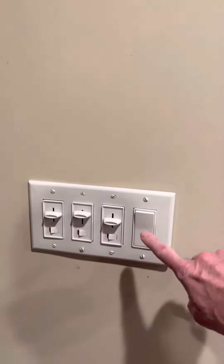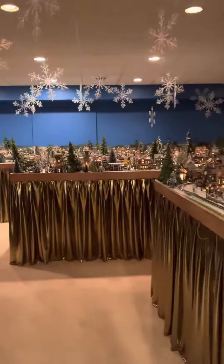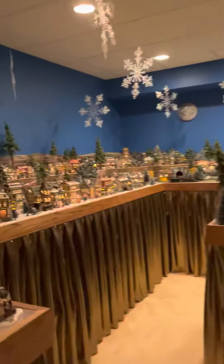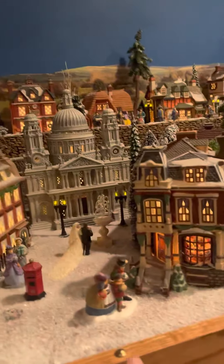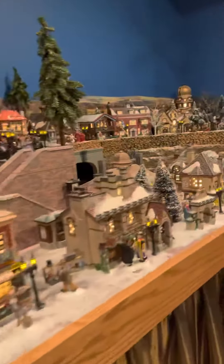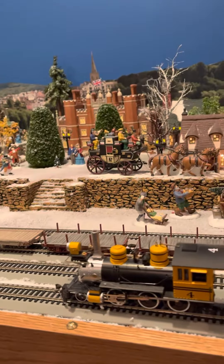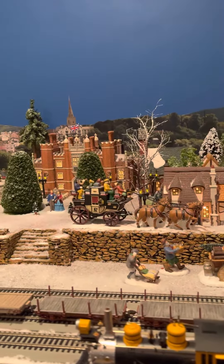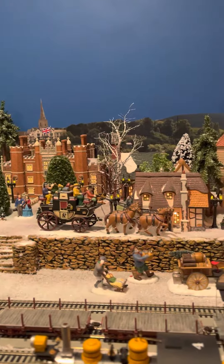Hi, I just thought I'd show a couple features on my Christmas Village. I have one switch that operates all the lights for the houses and the street lights. Periodically on the trim of my village I put a brass nail head — there's one there, one right here, there's another one here. What that designates is all my lights are plugged into one side of an electric outlet periodically along the wall.